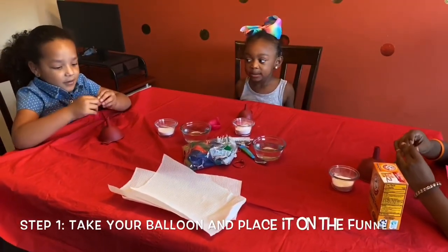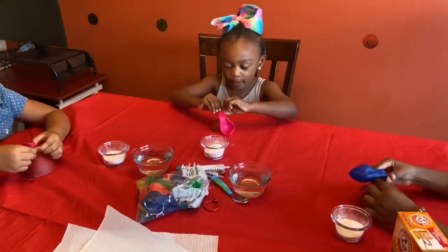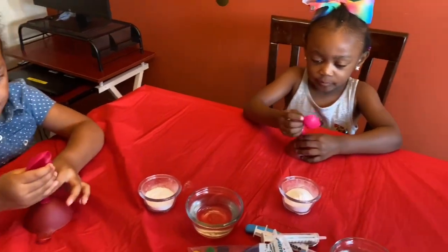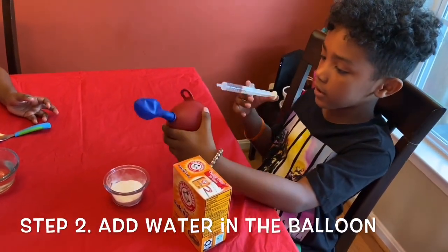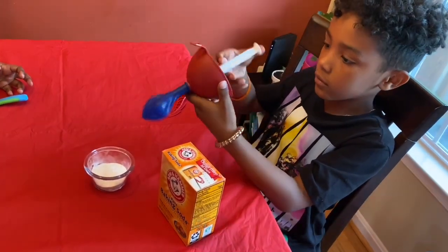So you're going to take a balloon and put it on the plate. We got a funnel here and I'm going to be putting this in the balloon so it can get more weight. Let's do it.